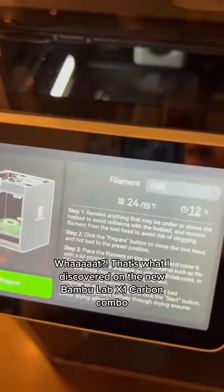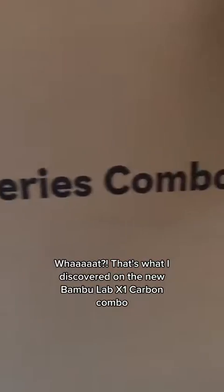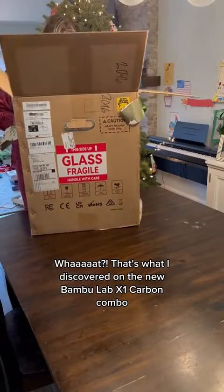This new printer can drive filament — that's what I discovered on the new Bambu Lab X1 Carbon Combo.